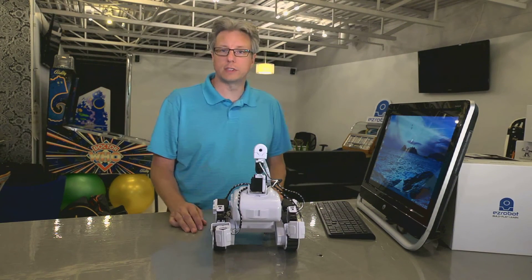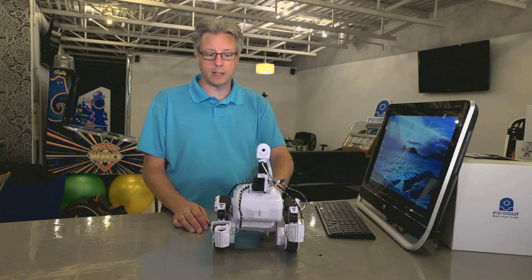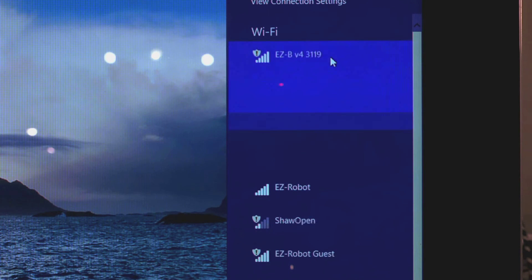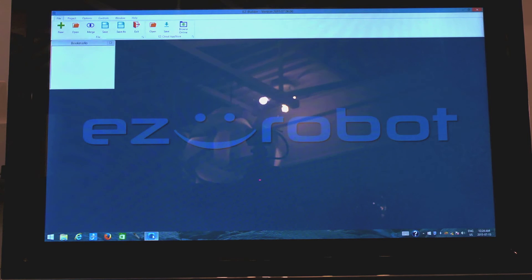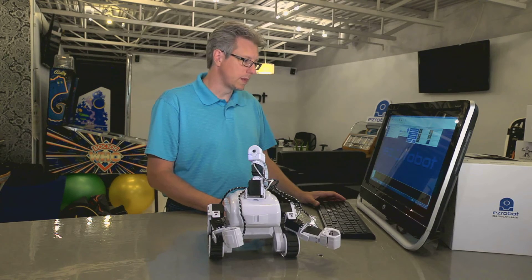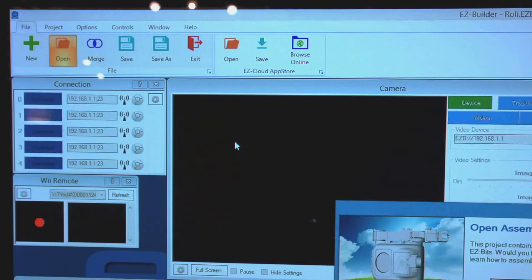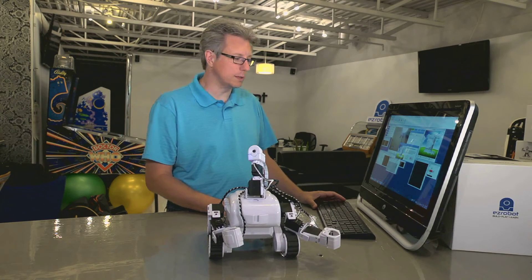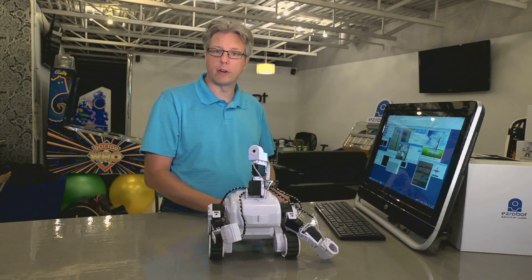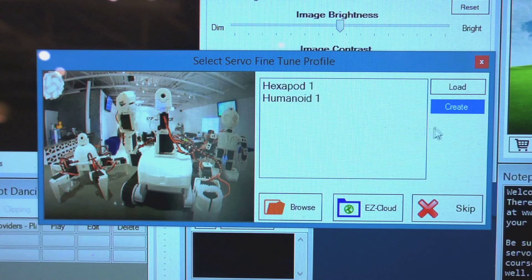Fine tuning the Rover servos is very similar to the other two robots. Let's get started — power it up, connect to it, launch the software, skip the tutorials, open the example projects, and this time choose the Rover. Skip the assembly instructions since we've already done that. When looking at the servo fine tune window, you'll see the hexapod and the Humanoid profiles we already created, but we don't have this particular Rover yet, so let's create a servo profile for it.